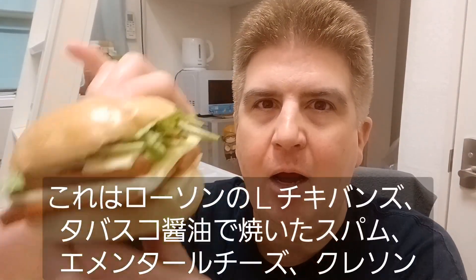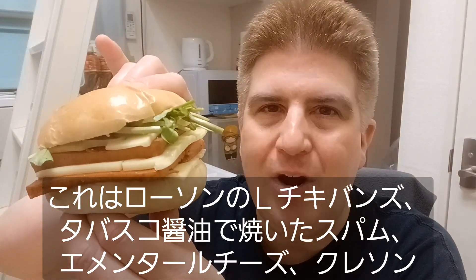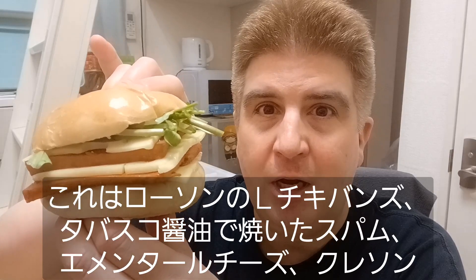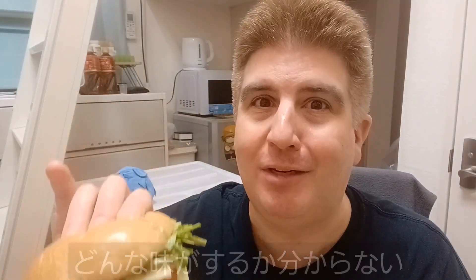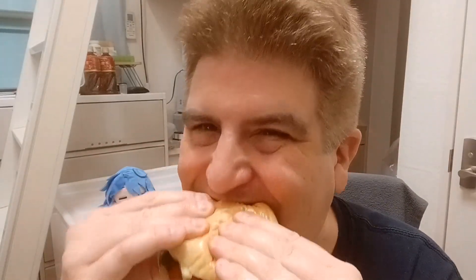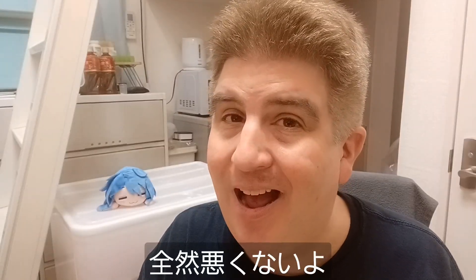Moment of truth. I have a Lawson El Chiqui Bun with Tabasco soy sauce fried Spam slices, Emmental cheese topped with watercress. I have no idea how this is gonna taste. Let's give it a try. So take a nice big bite here. All right, that's not too bad.